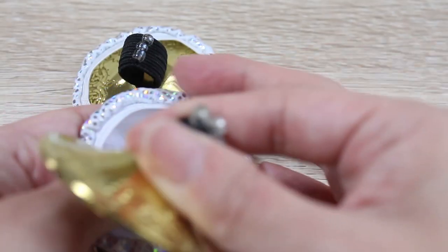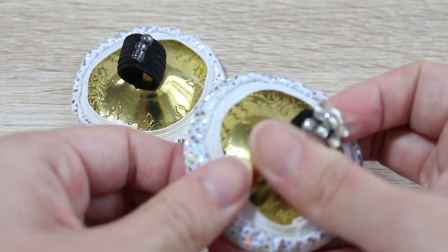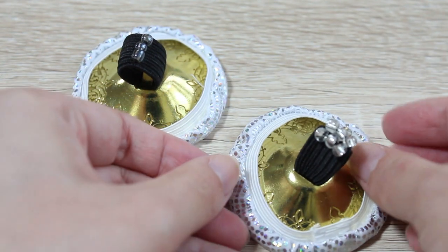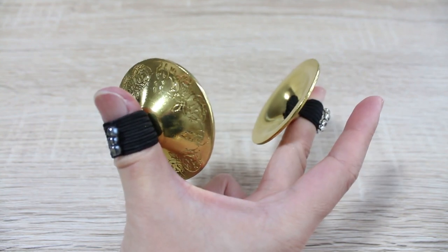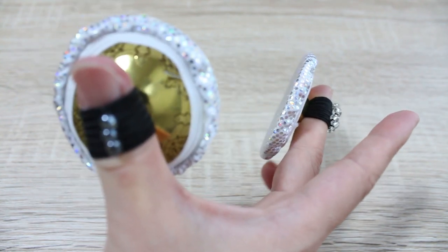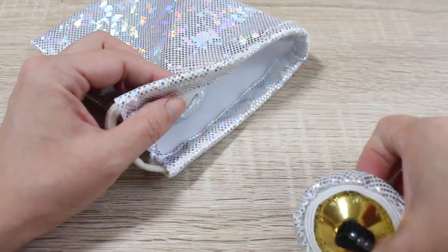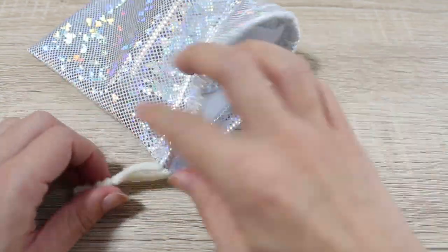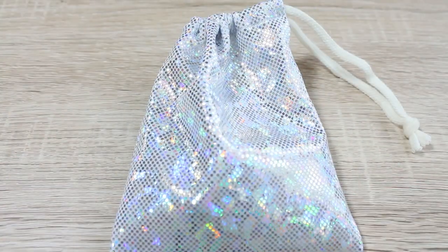Hi everyone! It's Mao from Sparkly Belly. The sound of zills is enough to get me excited and wanting to dance, but they're a bit too loud to play at night in my apartment. So in this video, you'll see how I made these zill mufflers and a matching zill pouch. You can make them to the sizes of your zills and it's a great project to use a pretty scrap fabric. Let's get started!